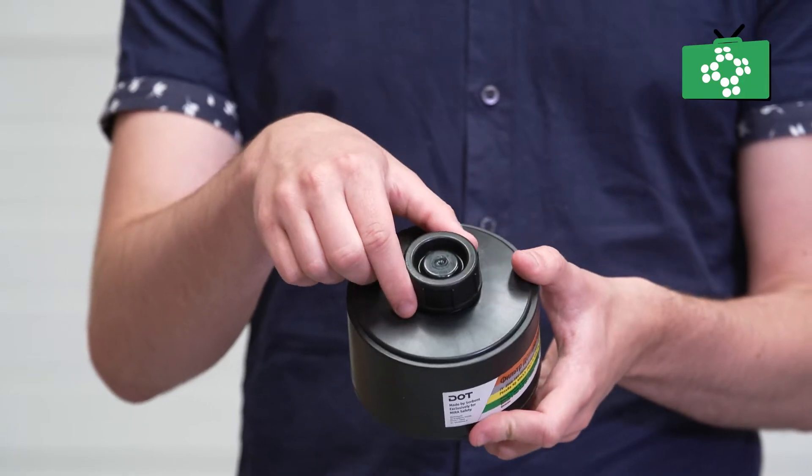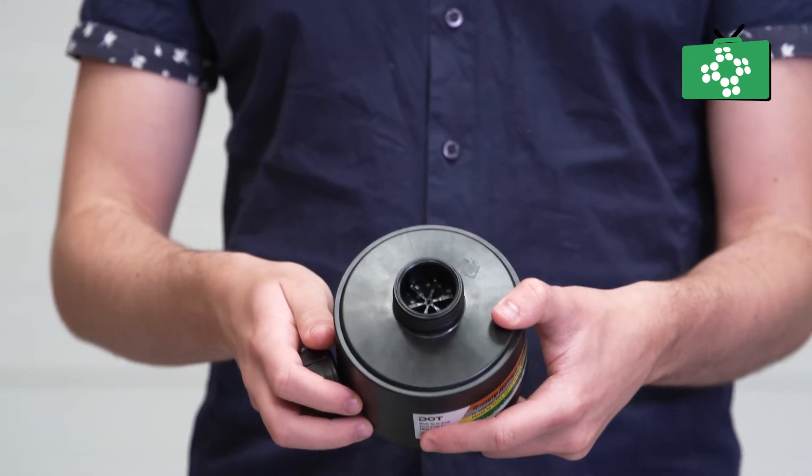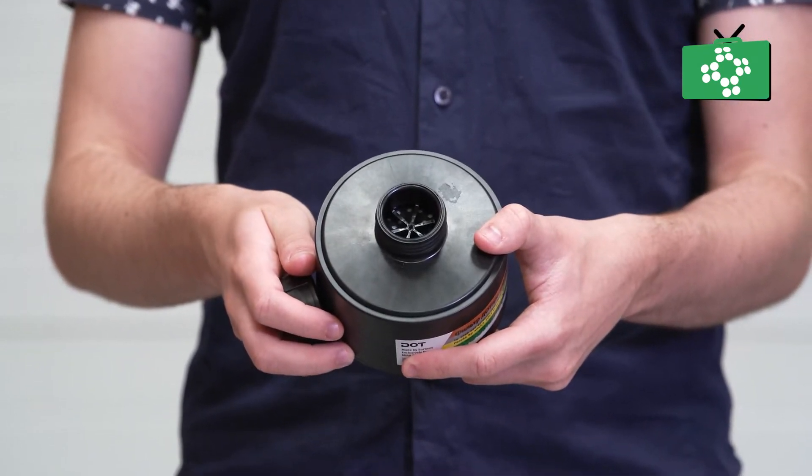There are different filters with the same thread and they connect to the mask for full protection, or you can have something that just protects in a smoky environment. With the filter, once you are using the right one, remove the cap and carefully screw it into the mask.